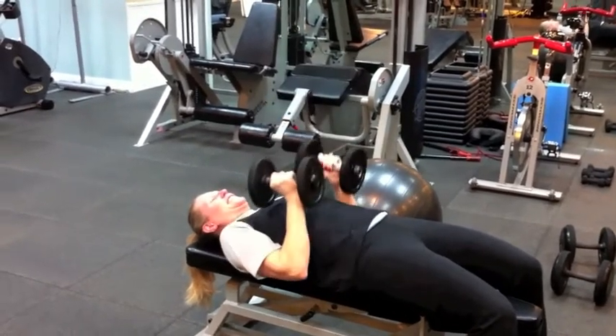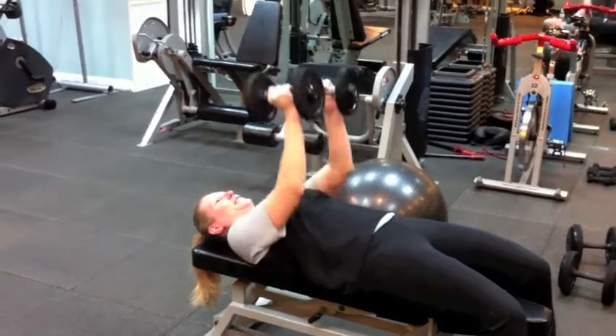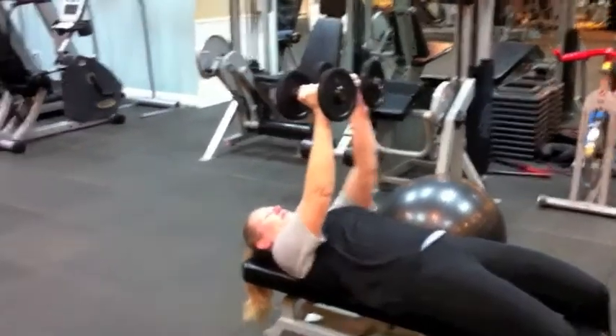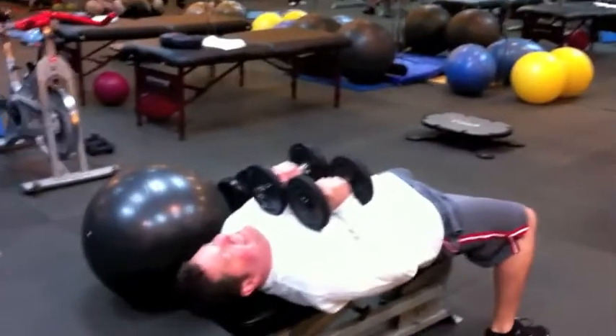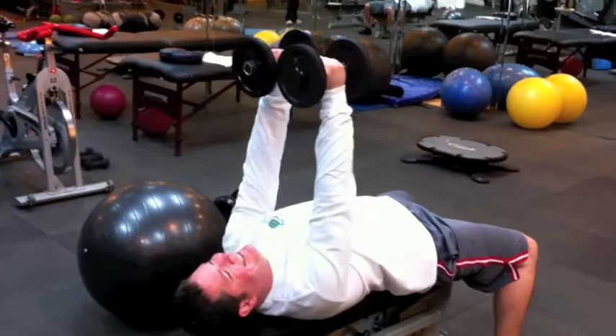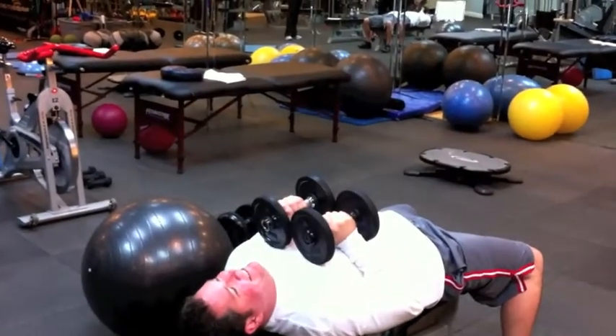Keep the weights close — there you go. Keep them closer to your chest and shoulders when you go down. Nutty professor, come on Cletus. Separate the hands a little bit when you're coming down.